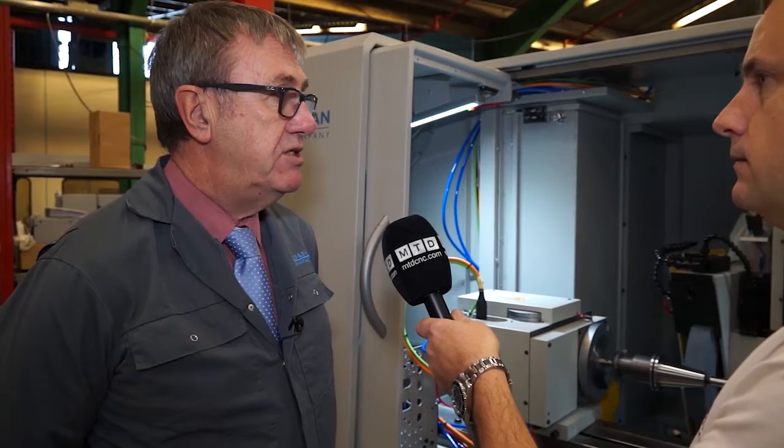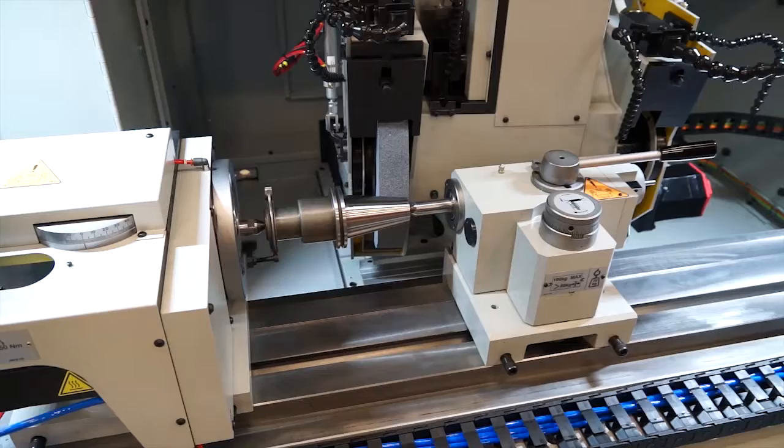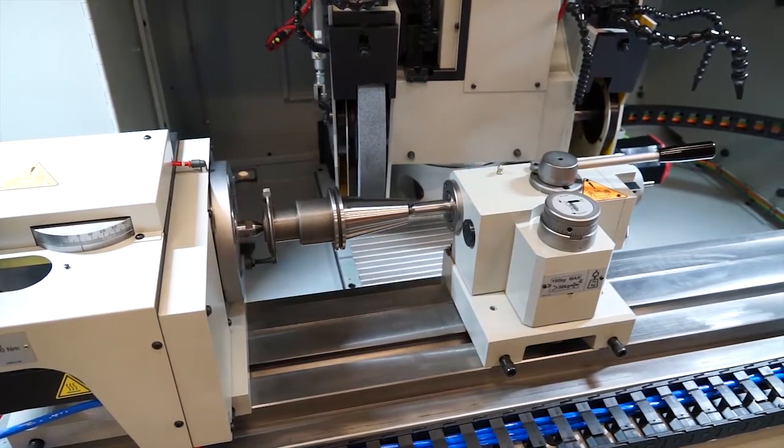Again, cylindrical grinder, multi-wheels, external and internal. This particular model has a B-axis, a powered B-axis, as opposed to the Suprema, which only has a manual B-axis.